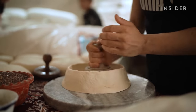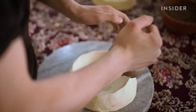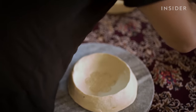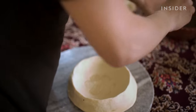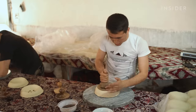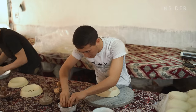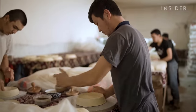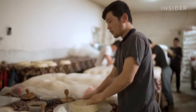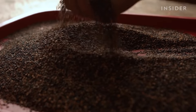Similar to scoring bread before baking, workers use needle-tipped stamps to create small punctures in the centre of the loaf. When the bread is cooked, steam is able to escape through these holes and prevent the centre from rising. But there's more behind this process than just function — these patterns are also decorative and used as a way for bakers to add their signature. Once a loaf has been rounded and stamped, sesame seeds are pressed into the centre of the bread.